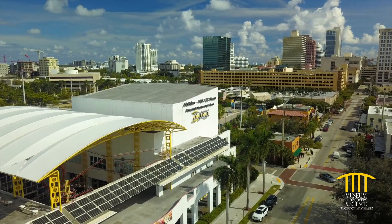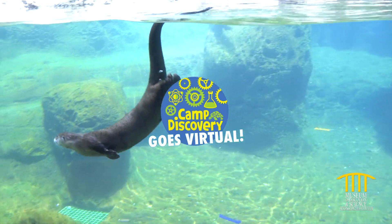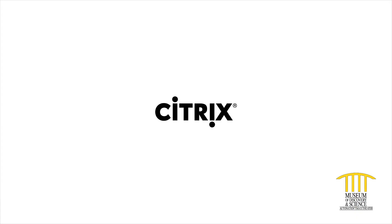Hi and welcome to Mods. We're keeping you connected to inspiring science with Virtual Camp Discovery, brought to you by Citrix, the museum's official innovation partner.